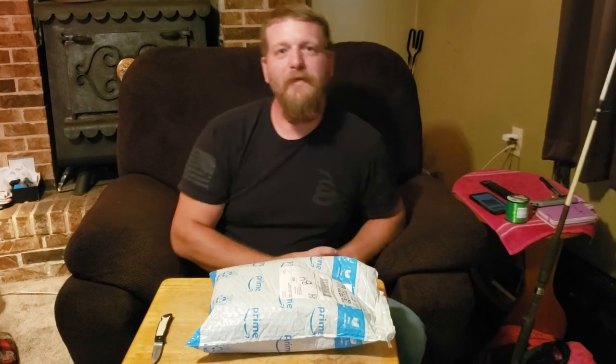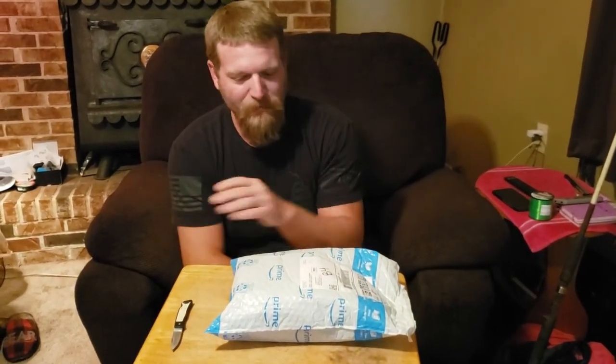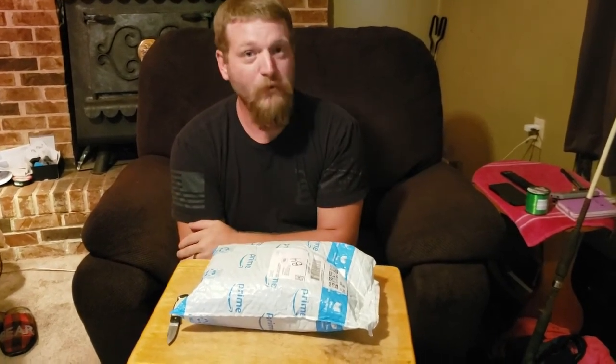Hey folks, it's Richard with Fishing and Freedom here again. I'll do something a little different today. Got home from work, the mailman left me something, and got me a new reel.